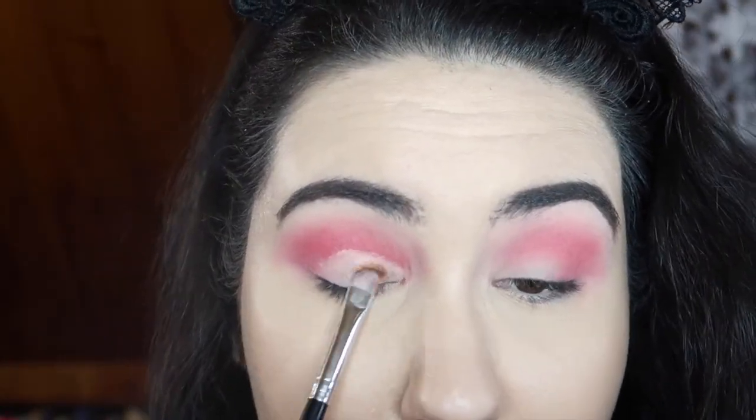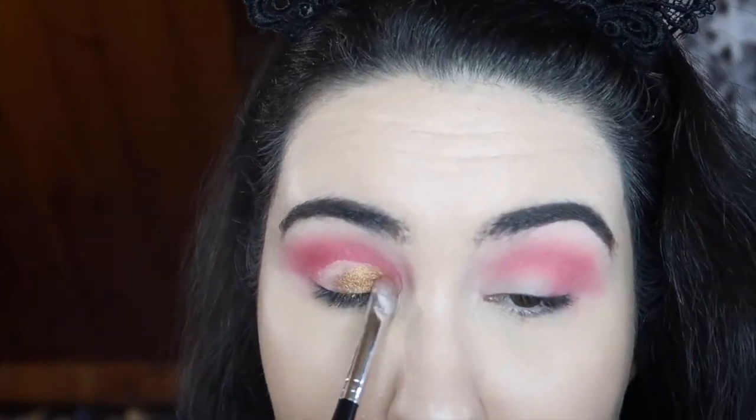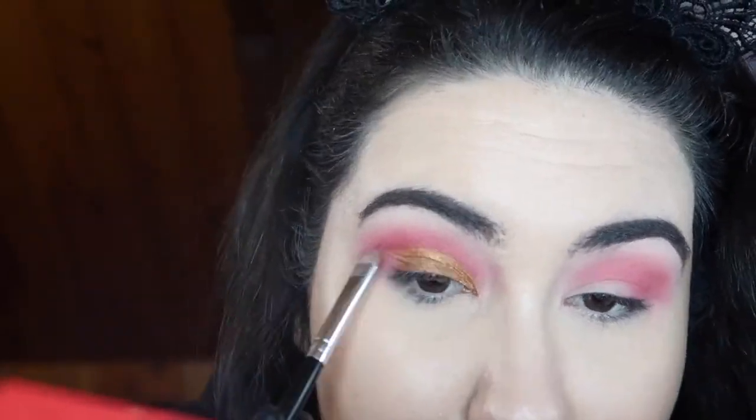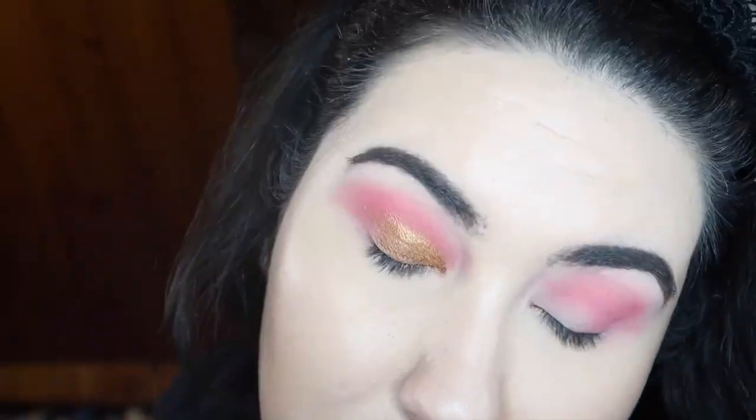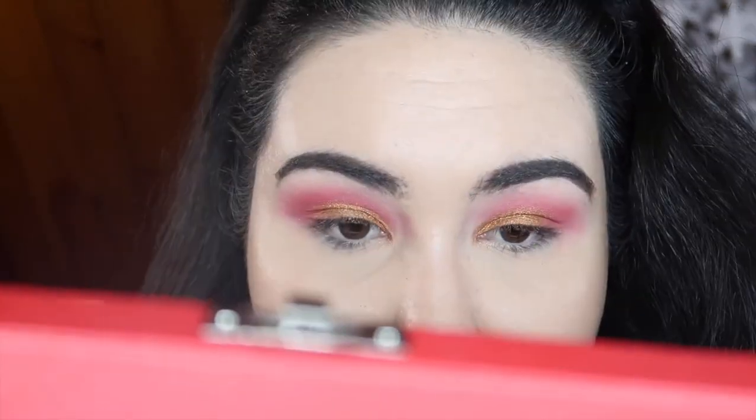I'm going in with Donor, that nice deep gold from the top row — I'm loving that so much. I'm gonna cut out the other eye and do the same thing. I did get a little bit of fallout from the gold so I'm just gonna wipe that away real quick, throw on some liner and lashes, and I'll be right back.